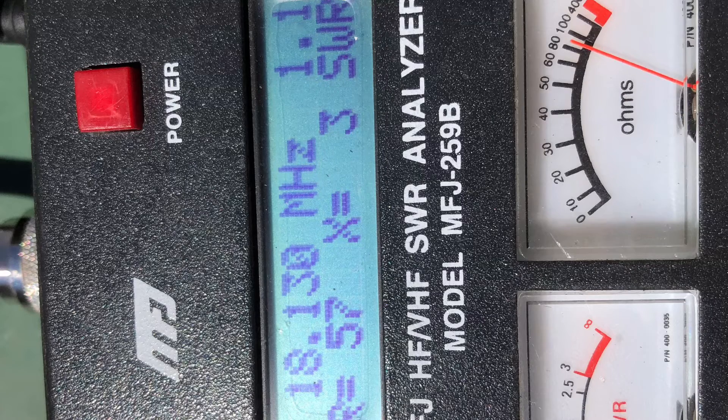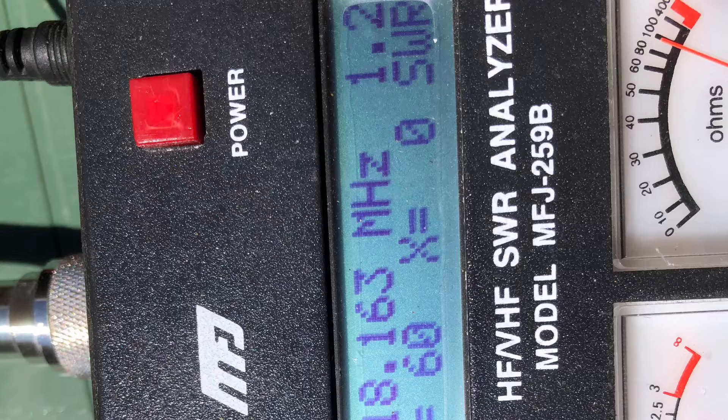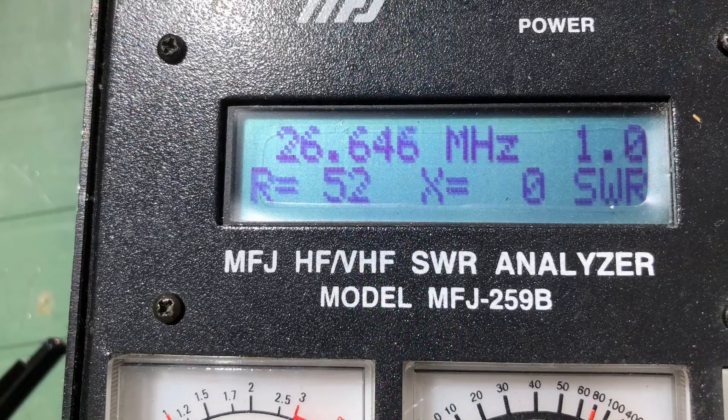We did more pruning on the 17 metre wire and got it bang on — bottom end of 17 metres, excellent SWR. Top end — similarly very, very good. By this stage I'd hacked off two lots of seven centimetres on both sides — 14 centimetres per leg gone. We've now managed to bring the resonant frequency up to 26.646 megahertz on the 10 metre wire, so we're creeping up to where we want to be, but still about two megahertz to go.